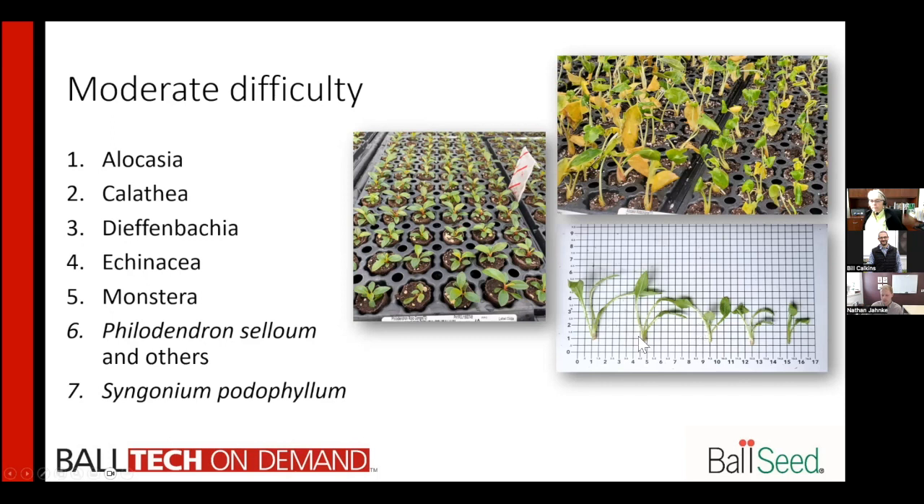Monstera has been seen to be relatively easy, though there can be some variability. Philodendrons can be easy or can be a lot slower and more difficult — the size of the plantlet really matters. You want it to be at least to the edge of your alley tray; if it's smaller than that, it dramatically increases your crop time. With syngoniums, you really need to pay attention to what you're receiving out of the bag. If you've got vitrified plantlets, you can actually have a problem coming in and not realize it, so pay attention to the quality of what's coming out of your bag.